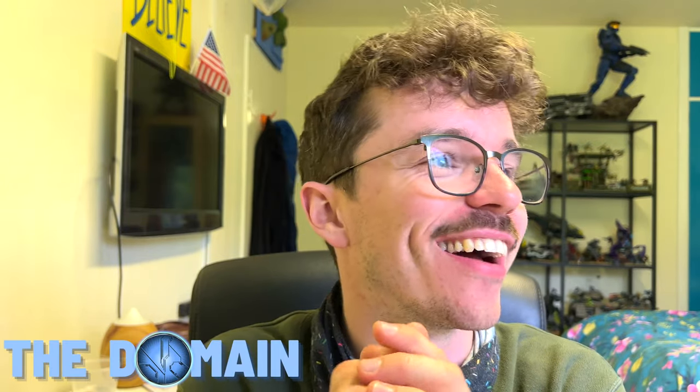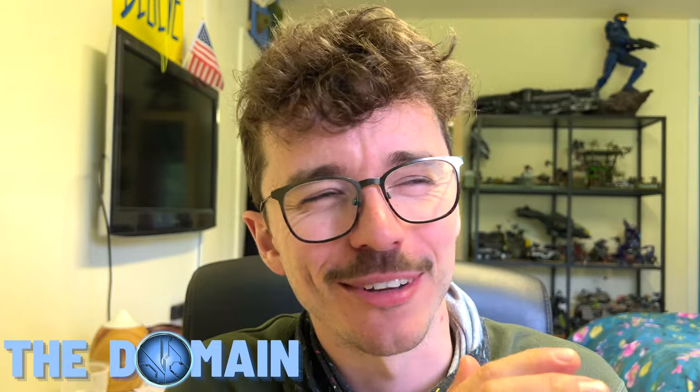Ladies and gentlemen, this is a surprise to be sure, but welcome one. Hello once again, YouTube, and welcome back to The Domain. I don't really know why I made a Star Wars reference like it was something to do with this video — it just seemed like the thing I wanted to do at the time.